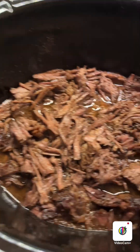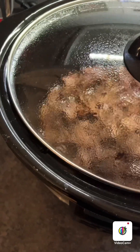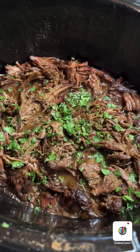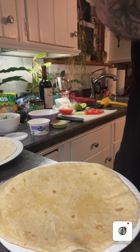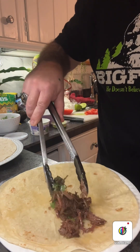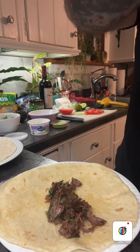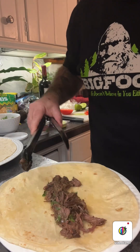All right guys, let's check that out. Beautiful and tender, and we're going to get ready to put it in our burrito. Okay, this is the final product of the barbacoa — beef barbacoa with the cilantro on top. So we're putting the barbacoa on our burrito shell. I got a large burrito shell.